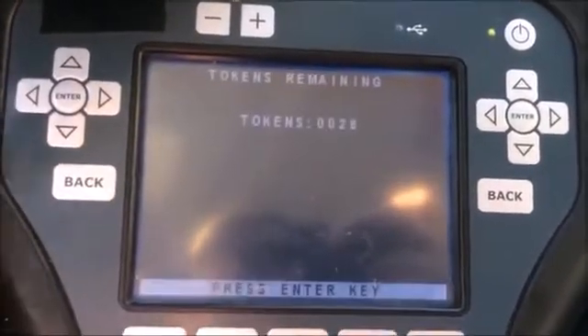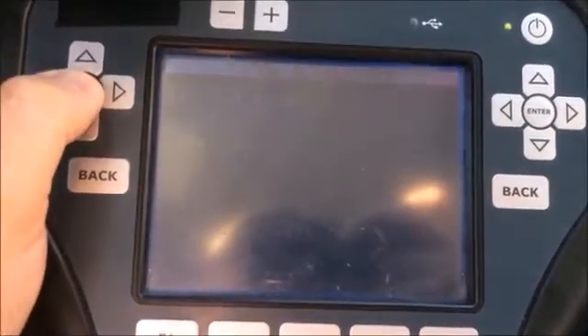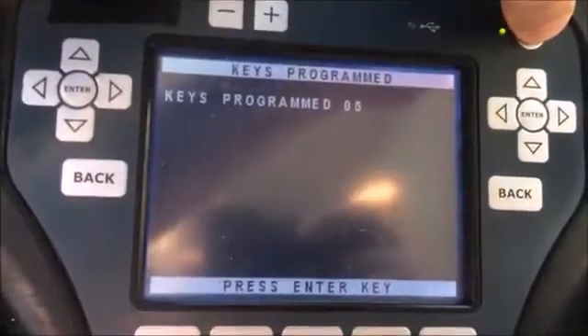All right, success. Press enter. Keep the program. All right — five. There were four in there to start with.